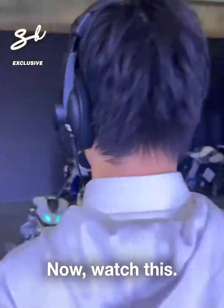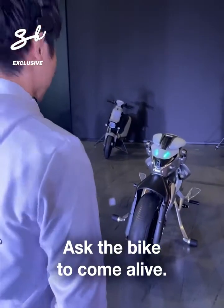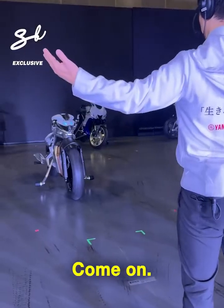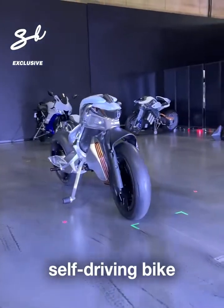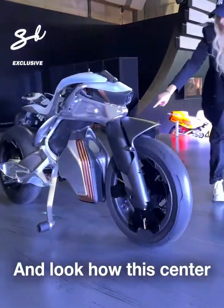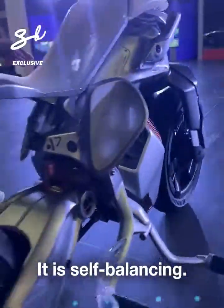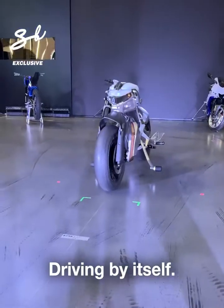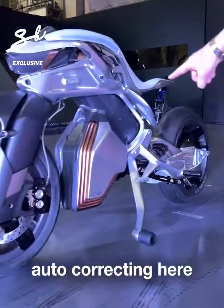Now watch this. Ask the bike to come alive. Self-driving bike. And look how this center moves by itself — it is self-balancing. Driving by itself, auto-correcting. You see how it's auto-correcting here?